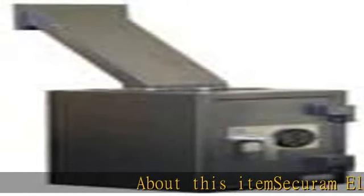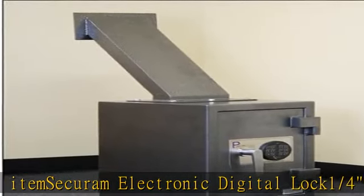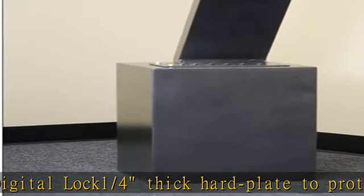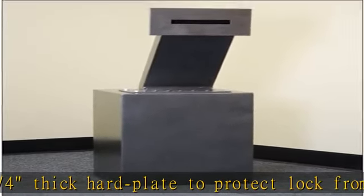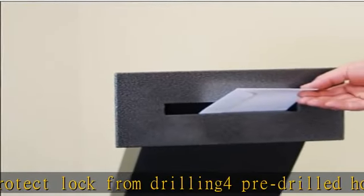About this item: Securum Electronic Digital Lock. 1/4 inch thick hard plate to protect lock from drilling. 4 pre-drilled holes for anchoring. Sawtooth baffle is installed inside safe to prevent fishing from drop slot through the wall drop shoot. See more product details in the description to get this product today at the best price.